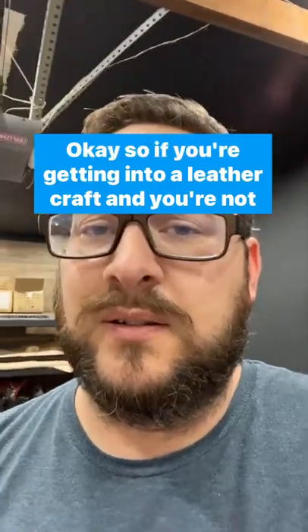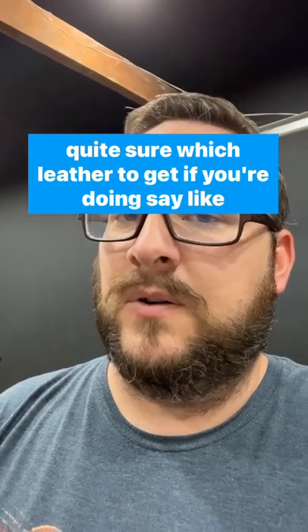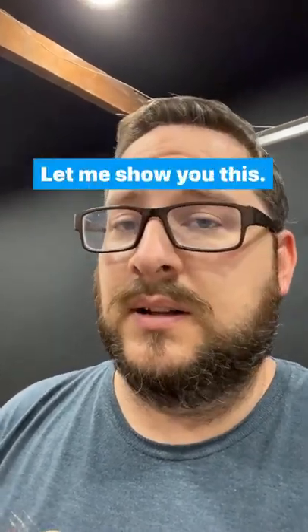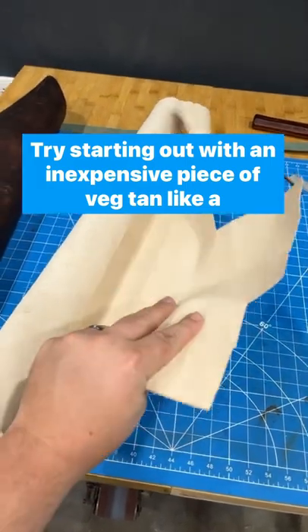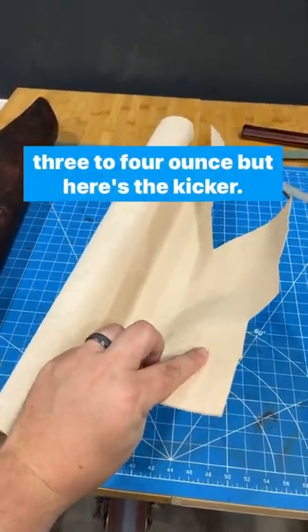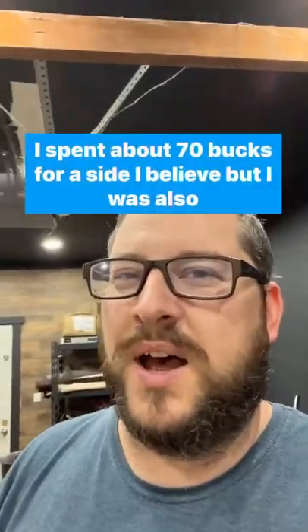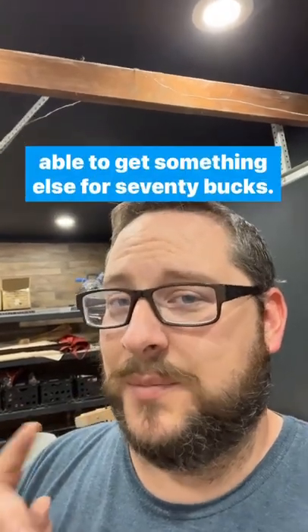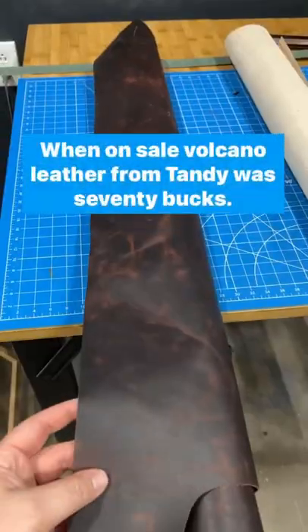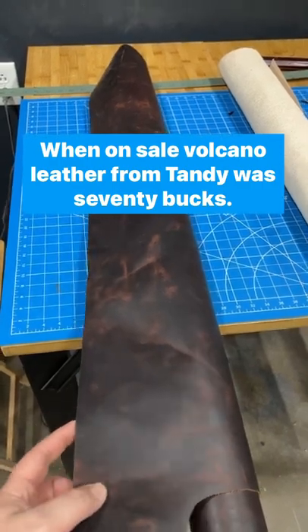If you're getting into leathercraft and you're not quite sure which leather to get — say for wallets — let me show you this. Try starting out with an inexpensive piece of veg tan, like a 3 to 4 ounce. Here's the kicker: I spent about 70 bucks for a side, but I was also able to get something else for 70 bucks — Volcano leather from Tandy was 70 bucks when on sale.